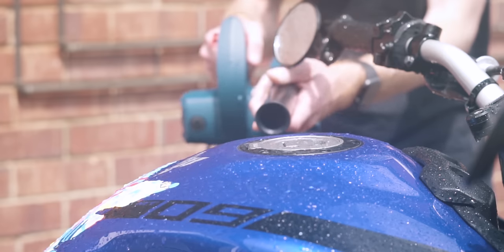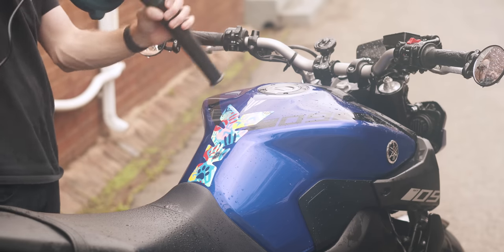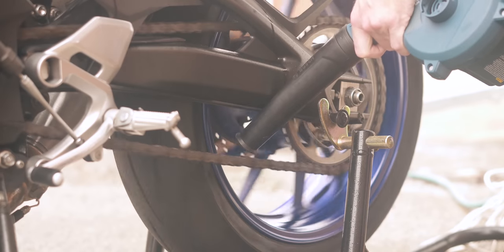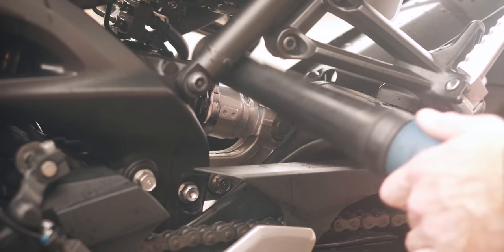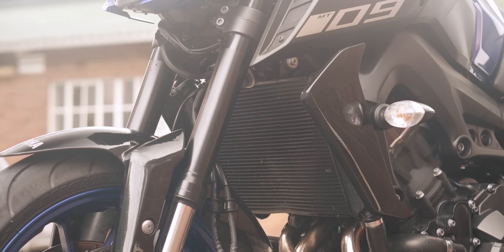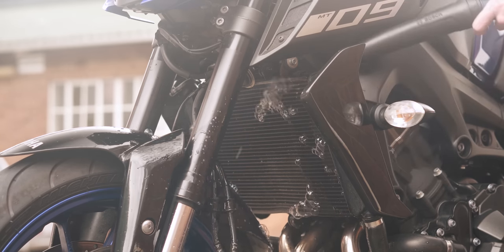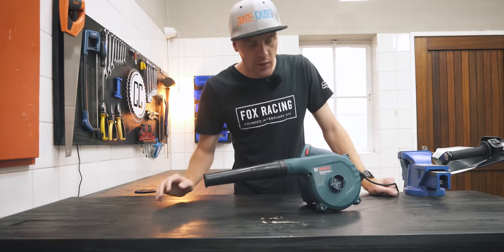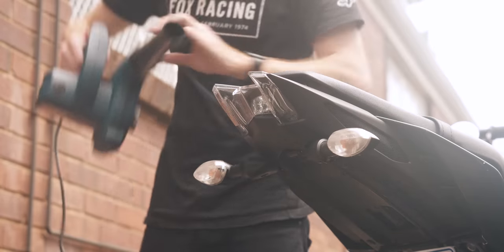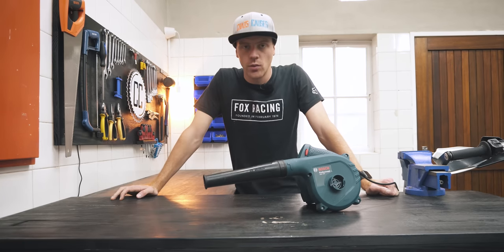Nevertheless, I'm going to give my leaf blower — which turned out not to be a leaf blower — a try for the next few months to see if it does make bike drying easier and less of a headache. And for once, buying the wrong thing from the internet actually turned out better than planned. Let me know how you dry your bike after washing it, or if you've ever given this method a try, or if you have any other ideas. Hit the like button if you enjoyed this random video and I'll see you on the next ride.